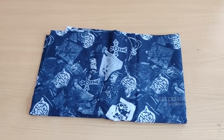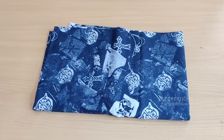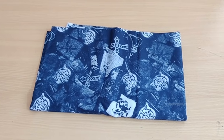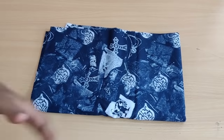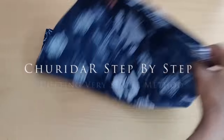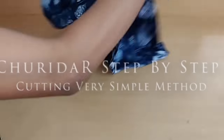Welcome to DNA Creations. I'm going to show you step by step how to make it. I'm going to show you 2 meters. I'm going to show you how to make it full — it is a full light.